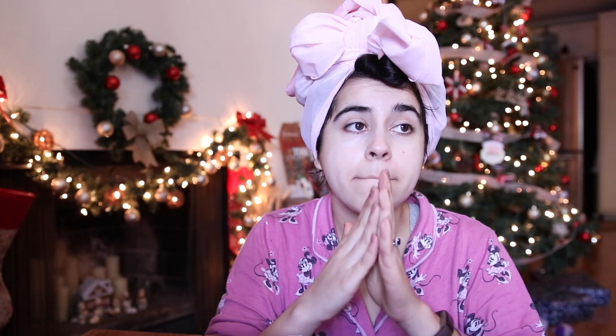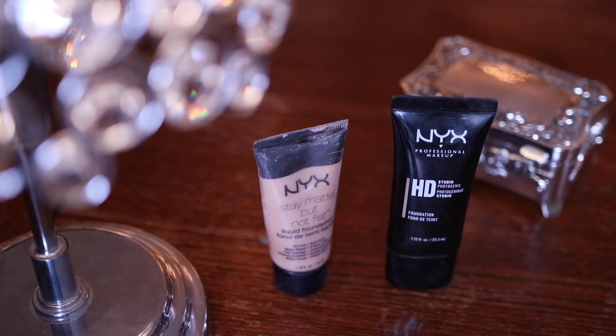Starting with the base of my face, I'm taking the Angel Veil primer as always, priming my face, and then I'm taking my two NYX foundations, blending those together for a nice color that I like, and applying those as well.